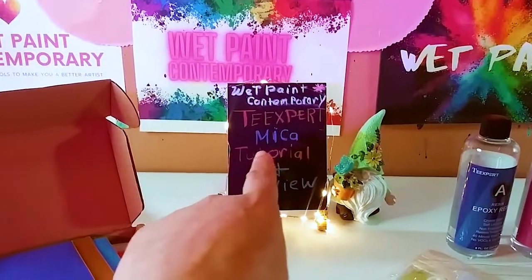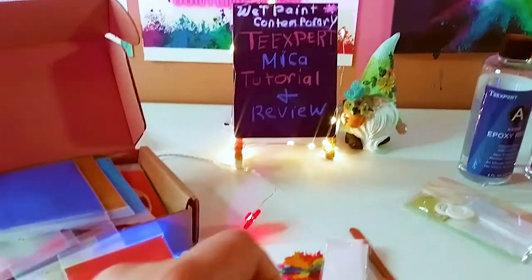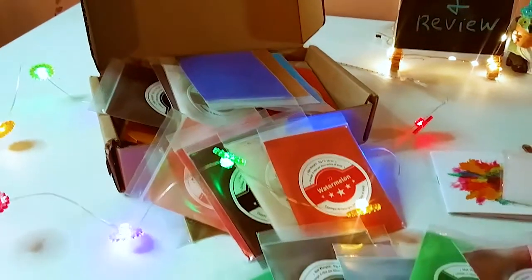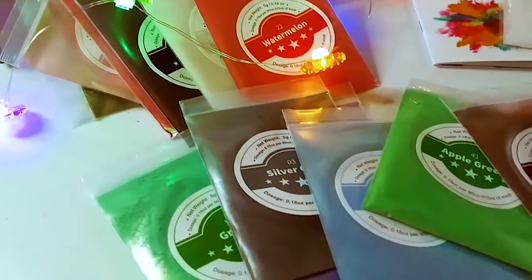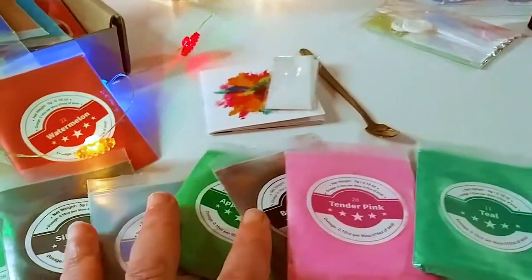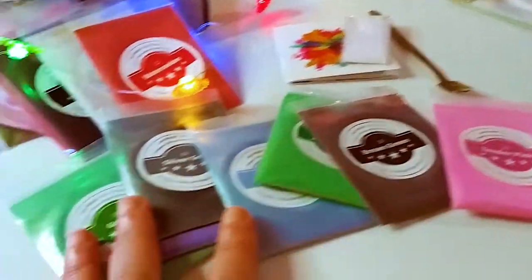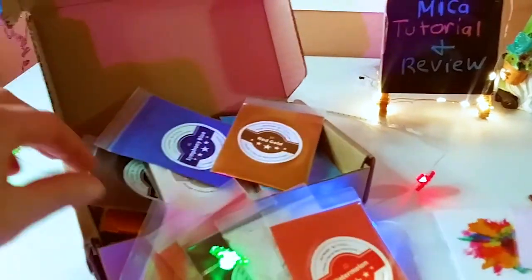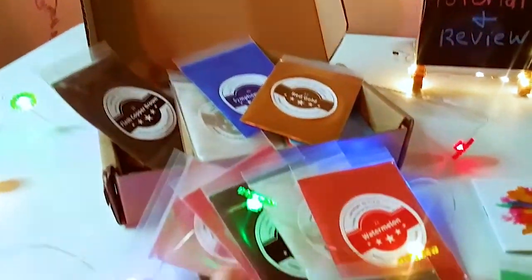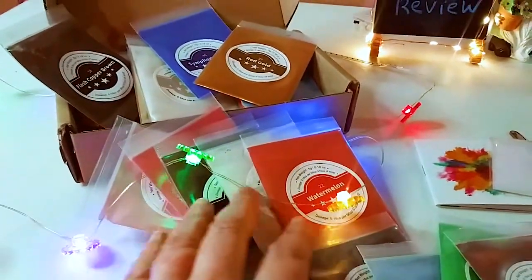I just wanted to thank Tea Expert for sending me these gorgeous micas. This is a pack of 50 gorgeous colors — it also comes in 24, so you can get two different sizes. I got the 50 pack. Look at these gorgeous colors, what a wonderful variety.